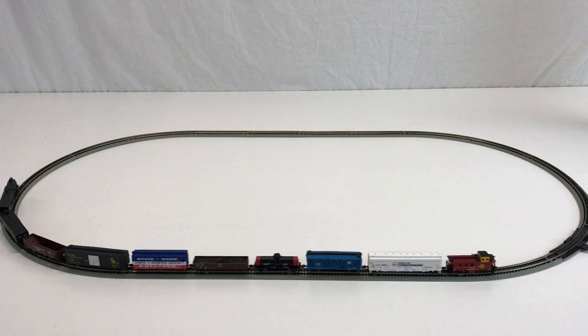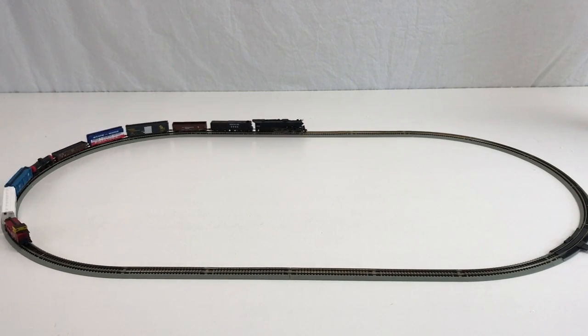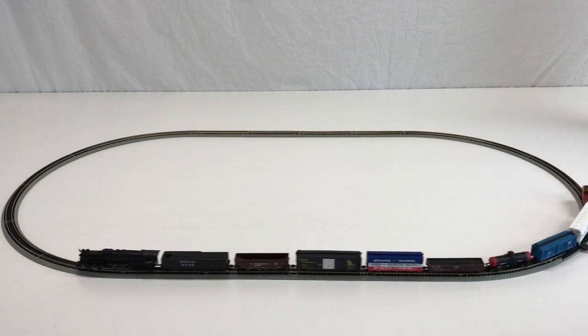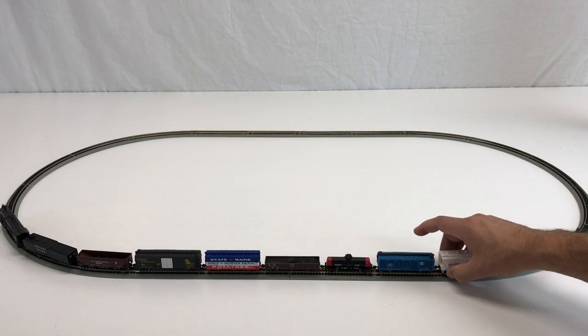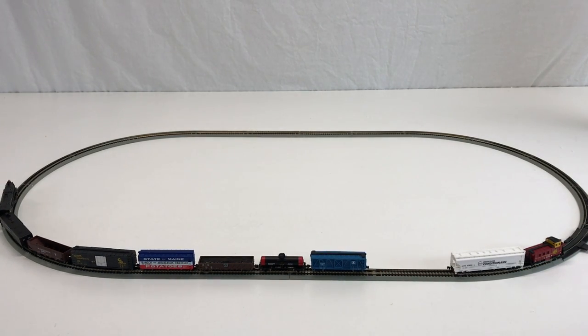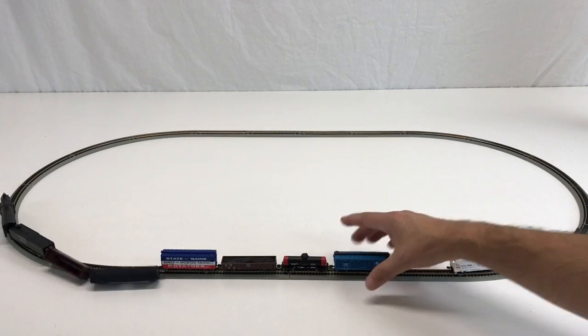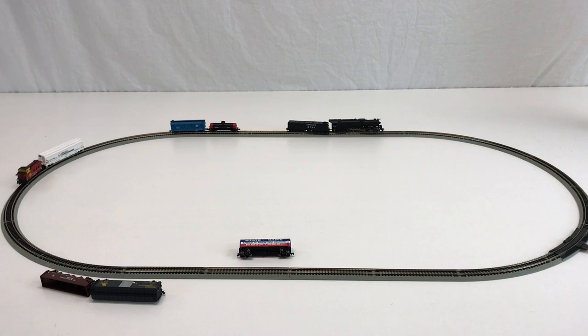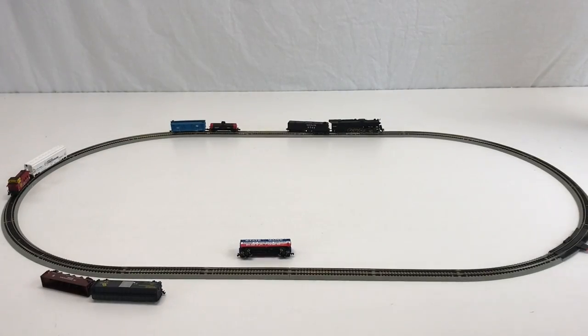With the couplers and the style they are, it's a pain to work with — let me show you before I go. So if we uncouple this car here, normally with those Rapido couplers — uh oh, it stopped. I hate when this happens. See, they don't connect. Great.